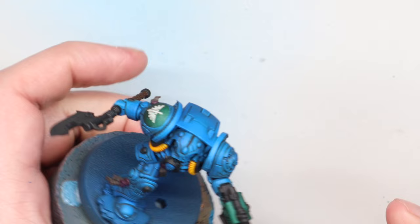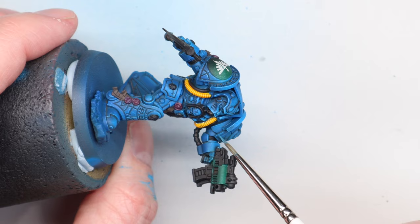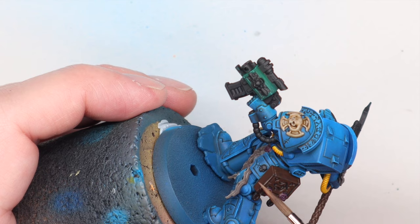I'm doing more edge highlighting than I would typically, but I think it suits the style and the look. I thoroughly enjoy it as a process, and enjoying the process is still a very important part of painting a miniature, not just the final result. It took a while but I'm very happy with the results.